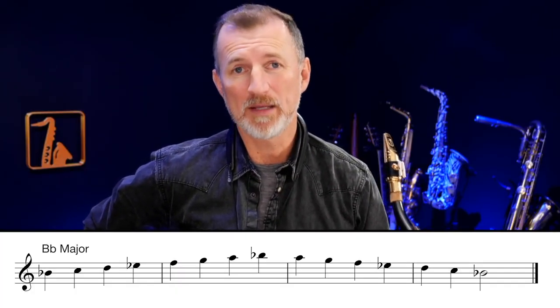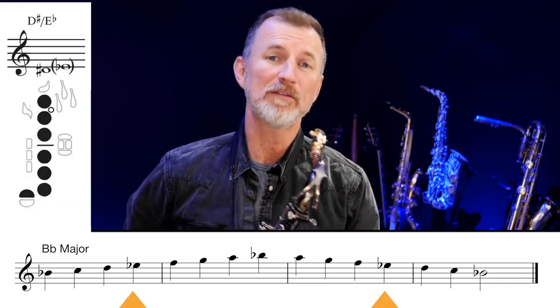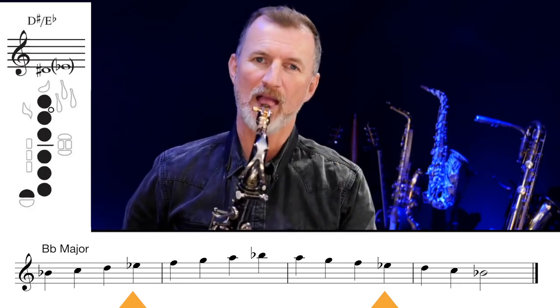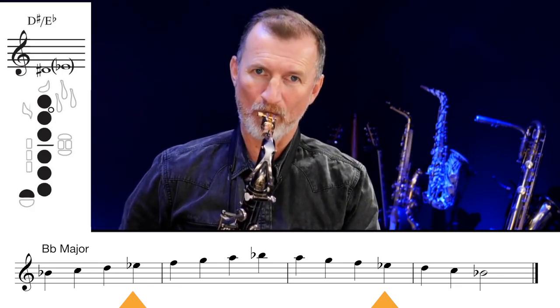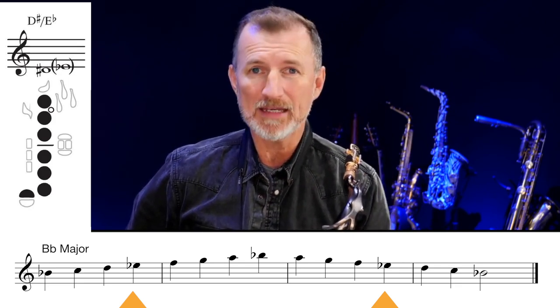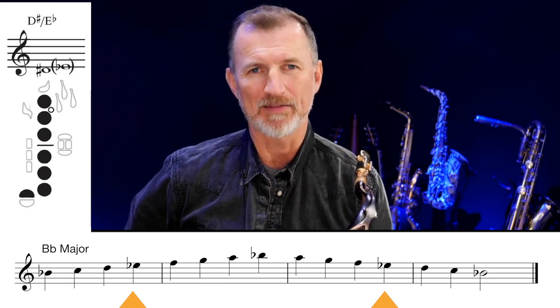On to B flat major now. B flat major has got two flats: we've got B flat that we've just learned, and we've also got E flat. E flat is the same as D sharp, using our little pinky finger. So let's play through the B flat major scale — we've got B flats and E flats, so make sure you choose your B flat fingering.